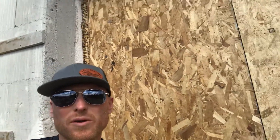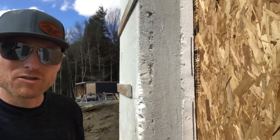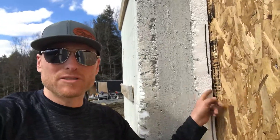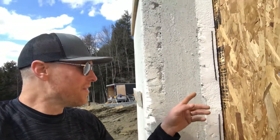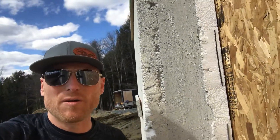Here we are on an ICF building — insulated concrete forms. All the way up, that's all the same construction. What we had is three inches of foam, three inches of foam, and then once the foam panels got put up, they poured all the concrete down in them. So what we're doing today is putting some outside outlets in.